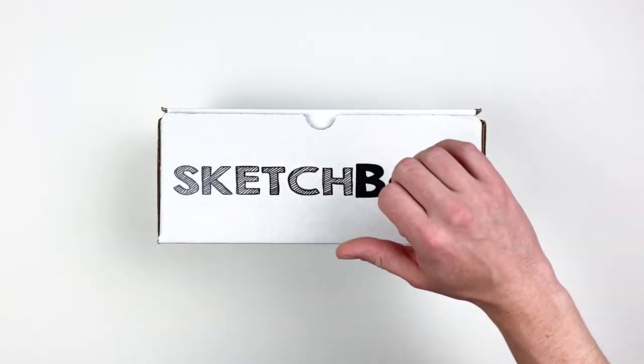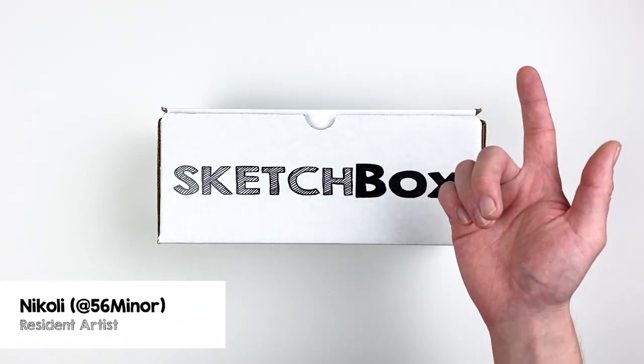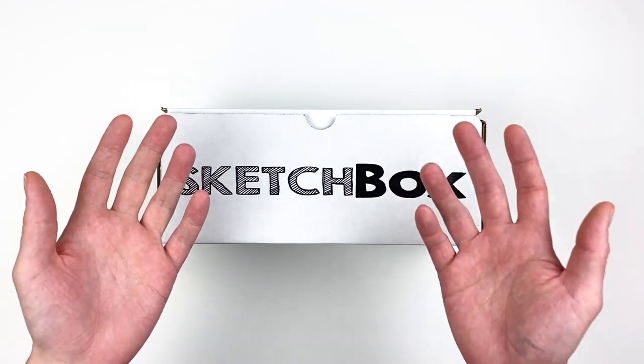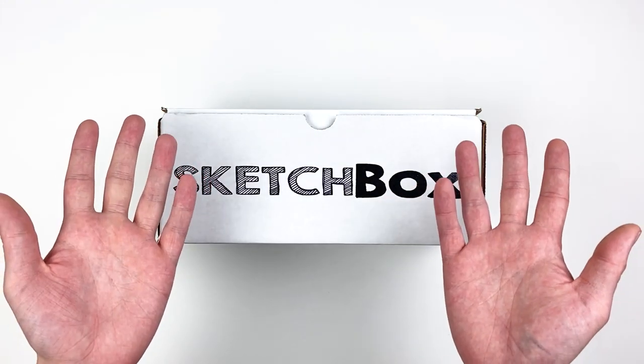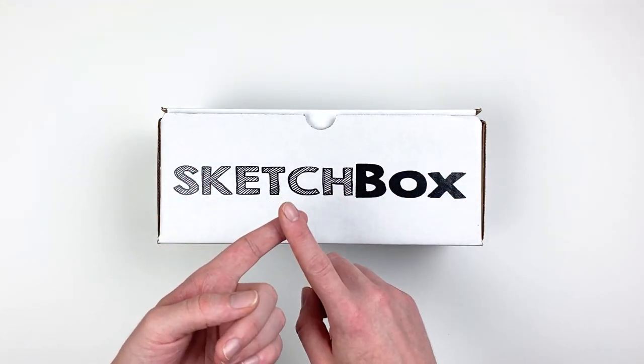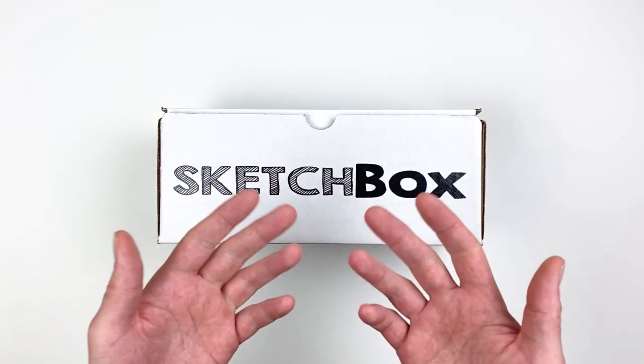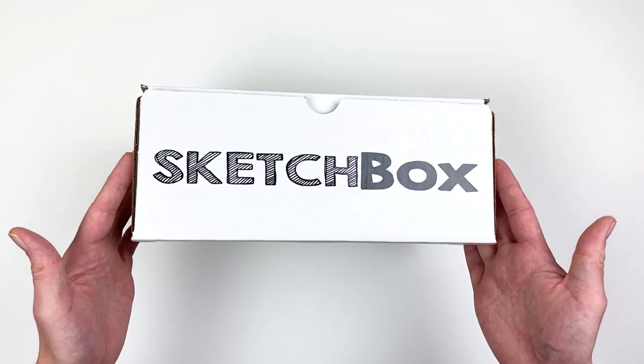Hi, my name is Nikolai, aka 56miner, and today we're unboxing our February Premium box. This month's box is all about one of my favorite mediums: charcoal. We'll go over the materials, talk about how to use them, and I'll share some tips and tricks that I picked up while working with everything. Let's get into it.